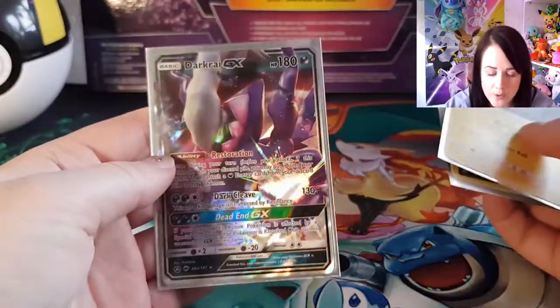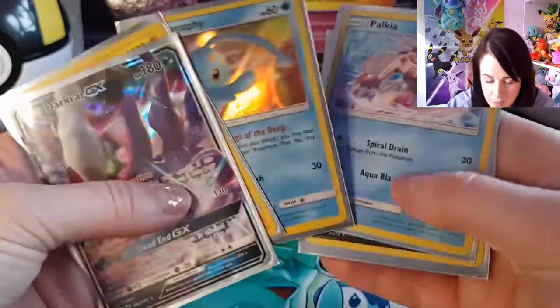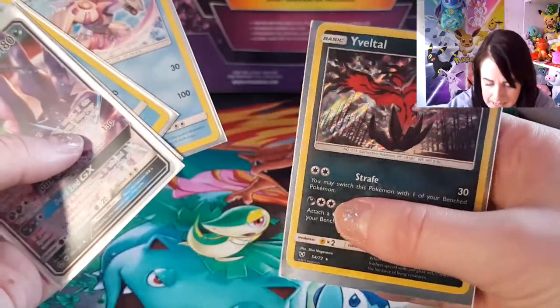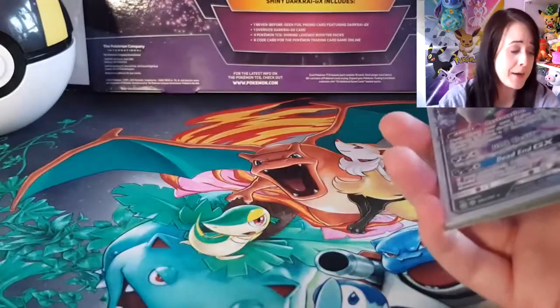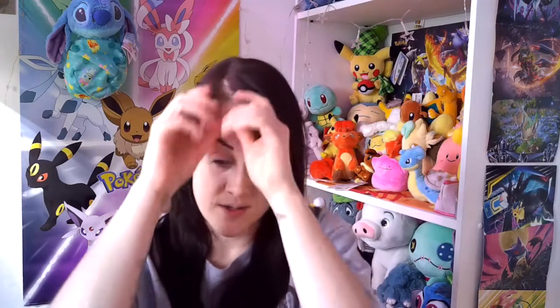It would have been cool if we could have got something like a GX. I don't seem to be having much luck with the collection boxes at the moment, but hey ho. Love a holo rare — so now I've got four of them. And that concludes today's opening. Do let me know if you'd like me to open some more Shining Legends. I have a feeling I'm just going to go and buy some anyway, because I kind of want to collect the whole set now.